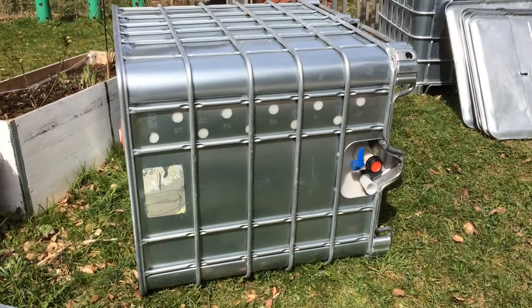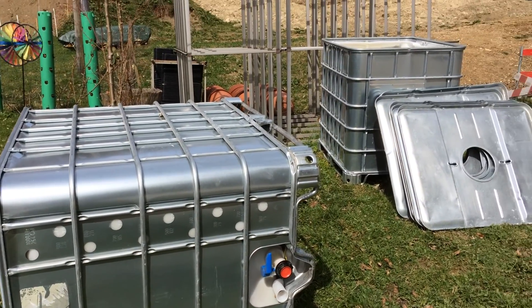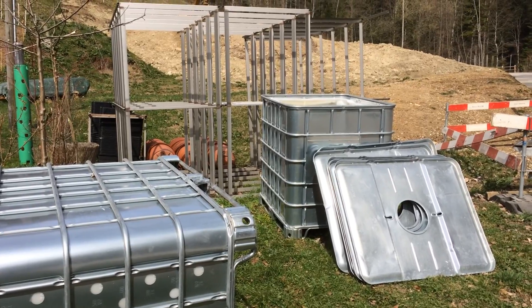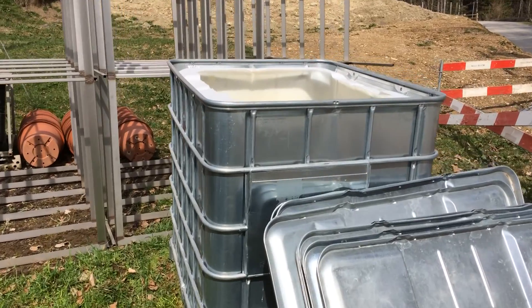I'm going to cut this tank here in half. I'll give it up step by step as I build this. I've already cut out the top of this tank for the fish tank.